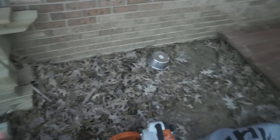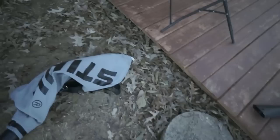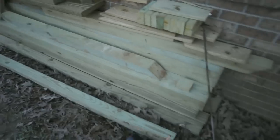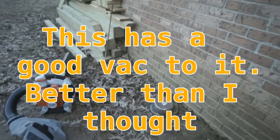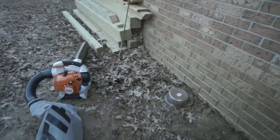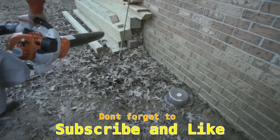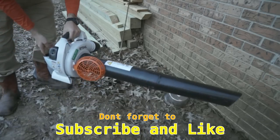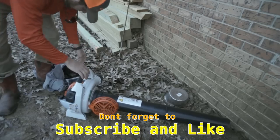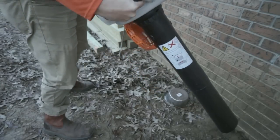Alright guys, I'm going to suck these leaves up just to show you how it works. I've got all these leaves along the deck — imagine this is a flower bed. These are somewhat wet. Just going to demonstrate how quick and what the suction is on this unit. I'll do a bit of filming from here and then also while holding it. You start it and then put the strap over your shoulder to use it. It is the C model, so it's easy to start. It also has dual handles.